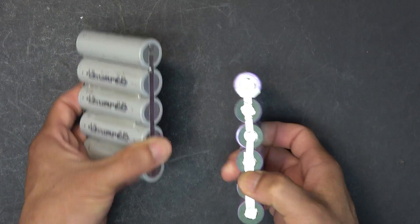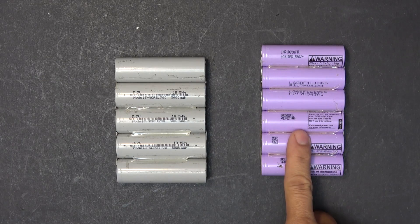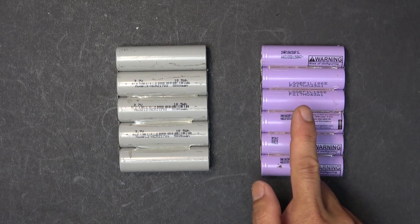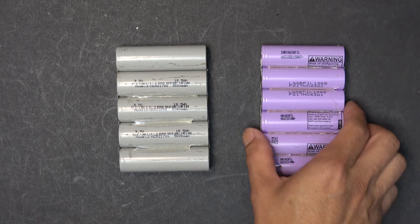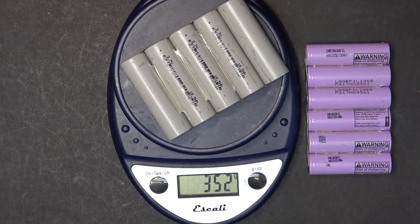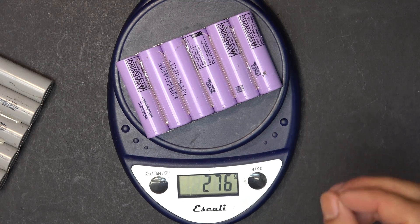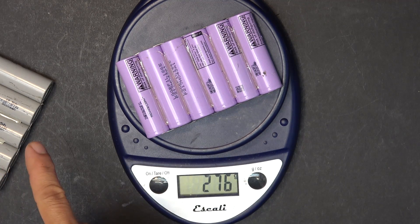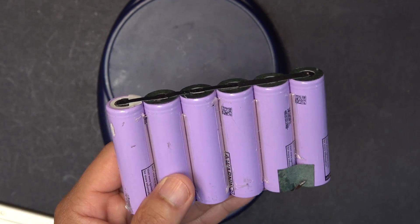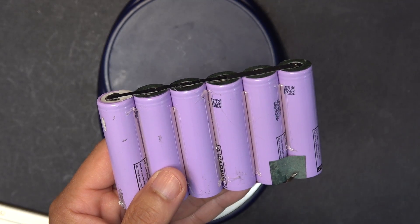Six of these LG cells are even lighter than five of the Tesla cells. This LG pack is 20 amp hour versus 25 amp hour for the Tesla pack, so I get a little bit less capacity but it's a lot lighter and thinner. The Tesla pack weighs 352 grams whereas the LG pack weighs only 276 grams — about 75 grams lighter. This is actually the highest capacity you can get for an 18650 cell, besides the cell made by Panasonic for the Tesla Model S.